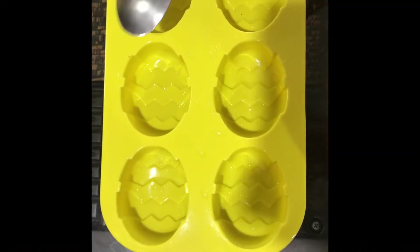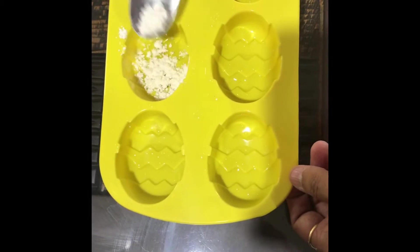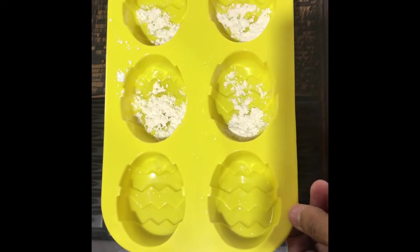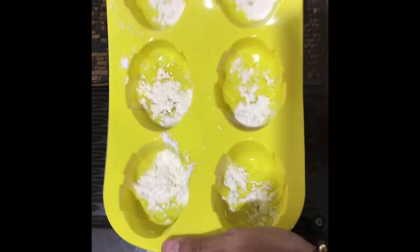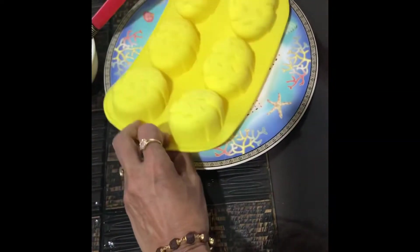First of all, grease the tray and sprinkle some plain flour on it to dust. Remove the extra flour, then keep this tray in the refrigerator till we do the other preparations.